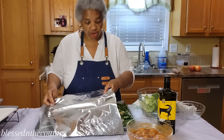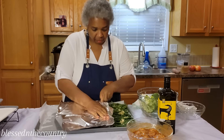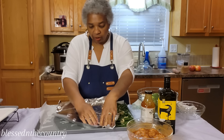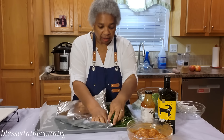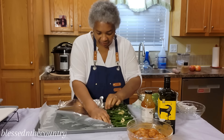Next we're going to do our chicken. We're having barbecue chicken, and if you've watched my videos in the past, you know I like to create a separation between my meats and the rest of my food. So that's exactly what I'm doing here.